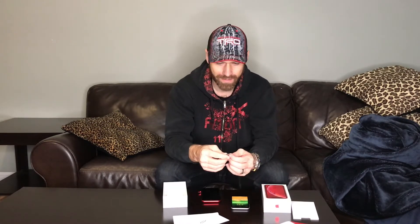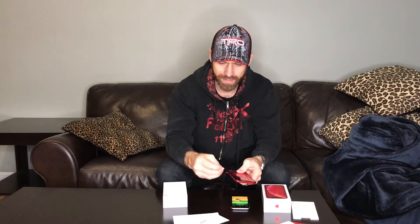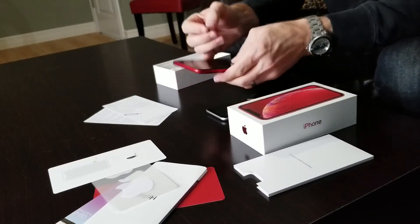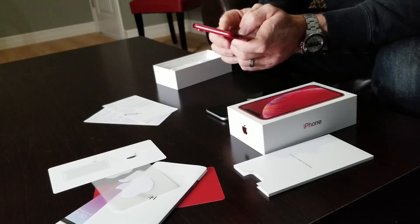It comes with the charging brick and the ear pods. So the moment of truth — here comes my SIM card from my old phone. Taking it out and putting it into the new phone upside down. It is a dual SIM phone, and the SIM card tray doesn't take two SIMs — it takes one SIM, and then the phone itself can be programmed; you can put an e-SIM into it — well, your phone provider can.